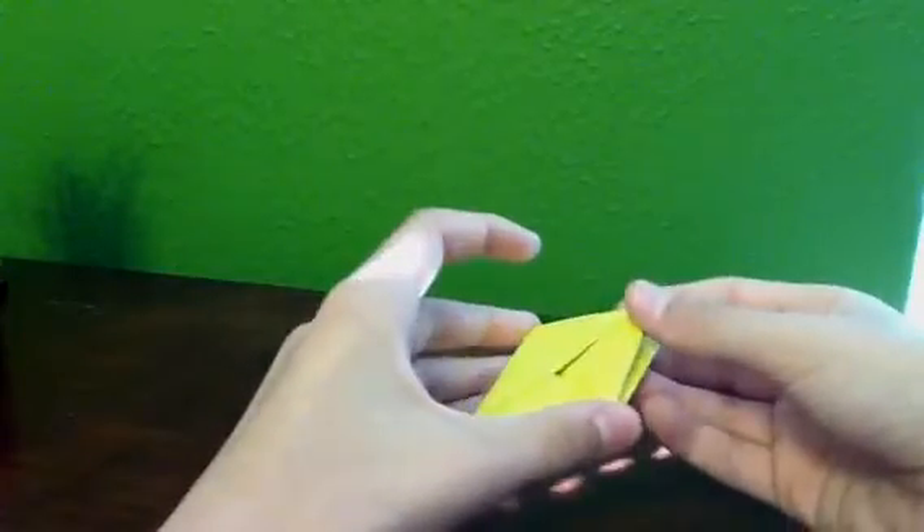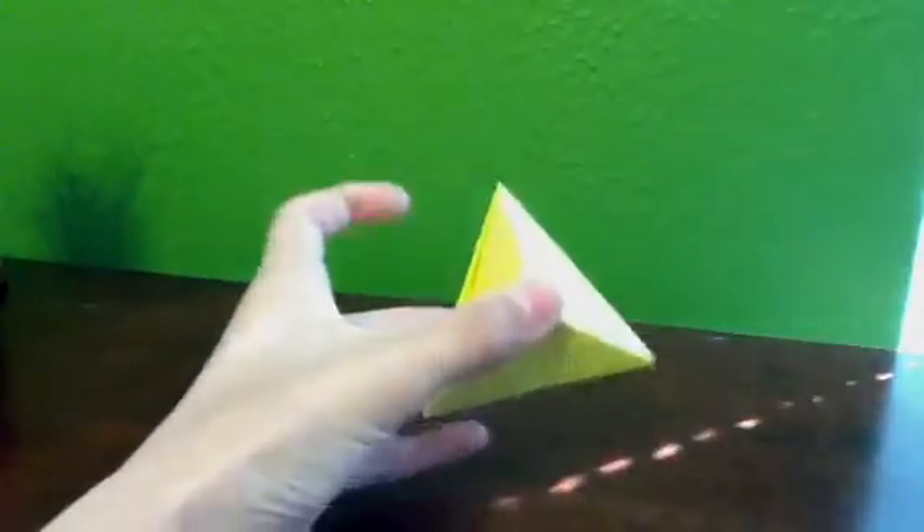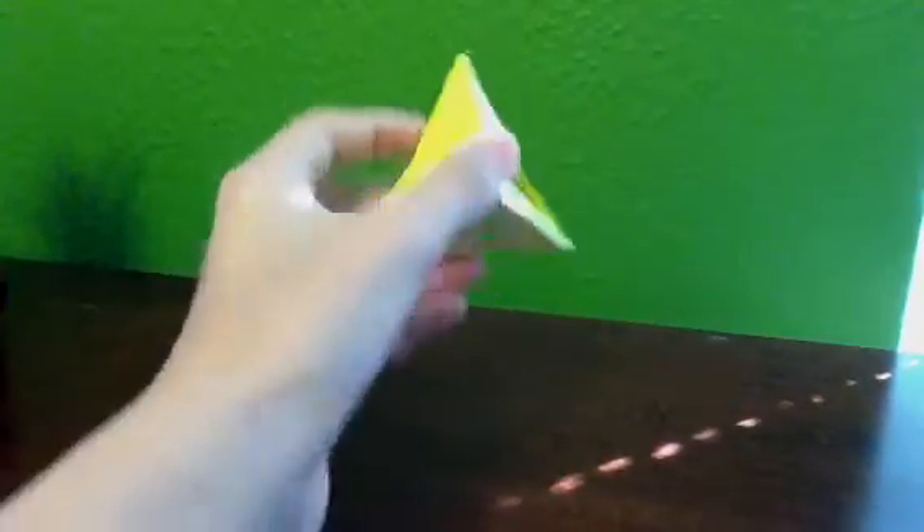This is a snap hexahedron — it's pretty cool. It's a square and then you push on the ends and it's like a triangle. Kind of looks like a triforce to me, but it doesn't have a hole in the middle.